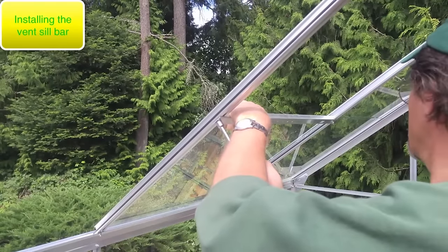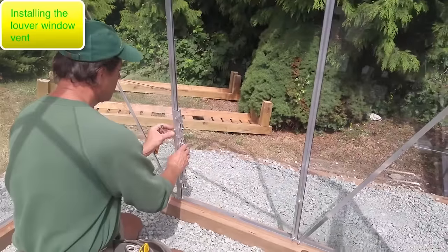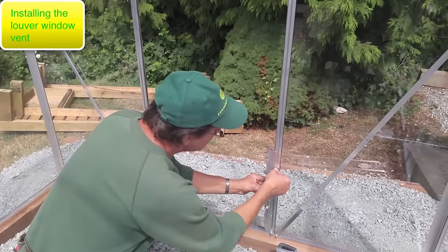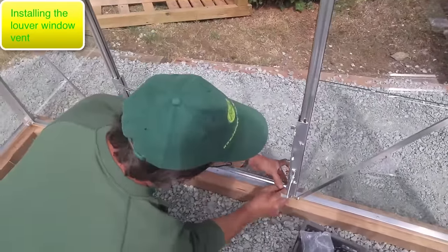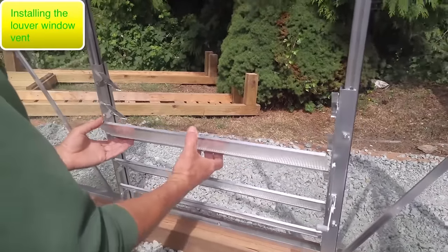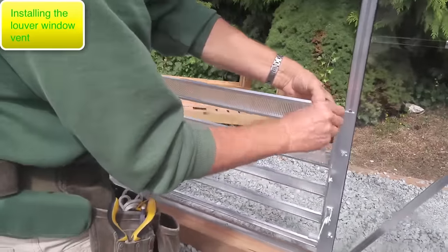We're heading over to do the roof vent now. Remember that the roof vent is slid in from the end of the greenhouse — you can't put it in from the front. Now I'm putting the louver on the back wall in the center bay. I've got the left assembly on and I'm putting on the right part, which is the one with the little handle. The louver blades go in one at a time — there are a total of five. Once finished, test it to make sure it opens and closes easily.